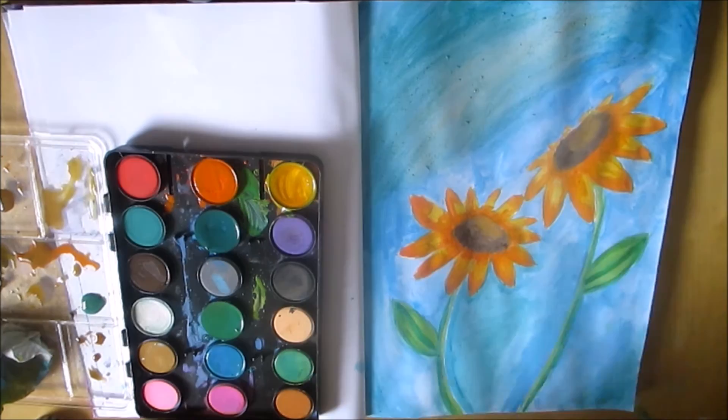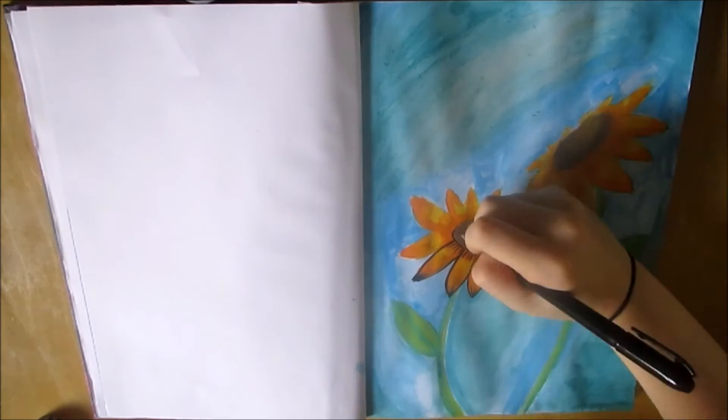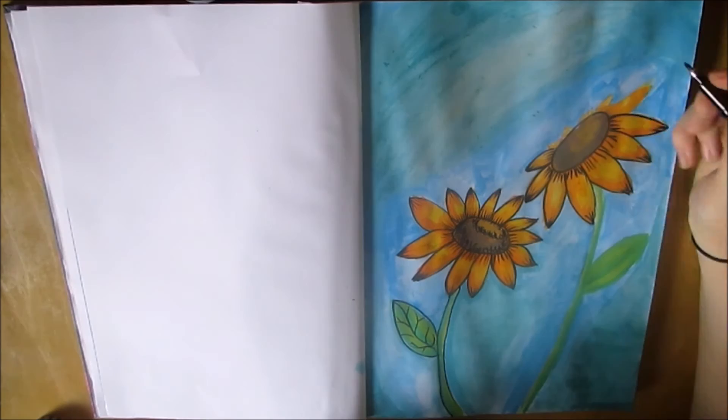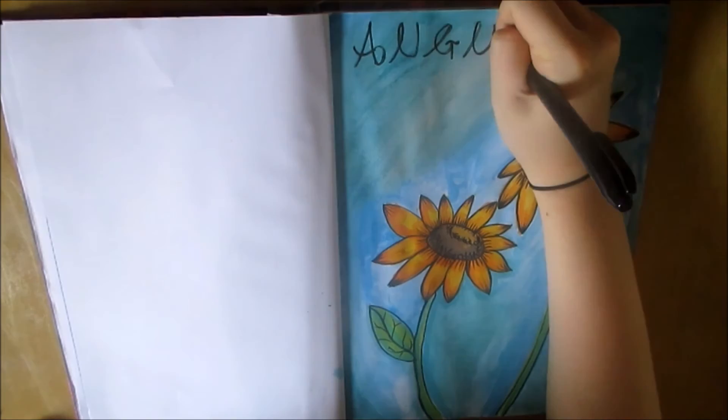Once I had finished with the painting I waited for it to dry and then I went in with a brush pen from Tiger as well. I just thought I'd try this out and I really like it, so I might invest in a more expensive one. I inked the painting afterwards and added some detailing to the sunflowers to make them pop out a little bit more, and I also wrote 'August' in as neat handwriting as I could at the top of the painting. So that is the completed painting — I really hope you like it. If you want any more art book videos let me know, and thanks for watching, bye!